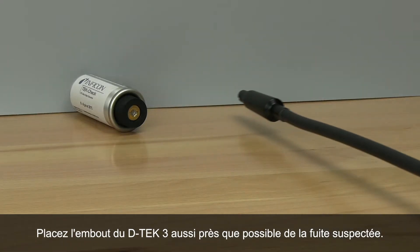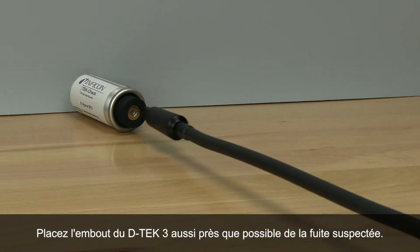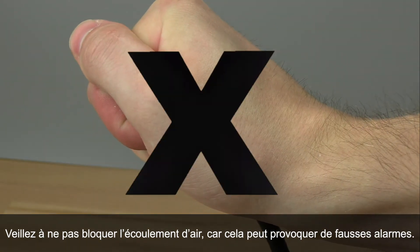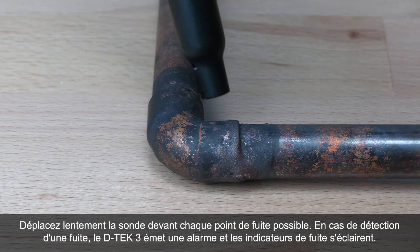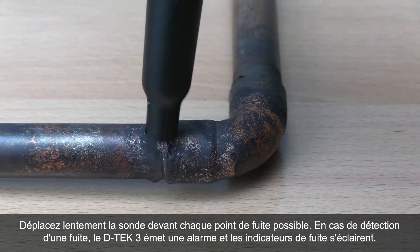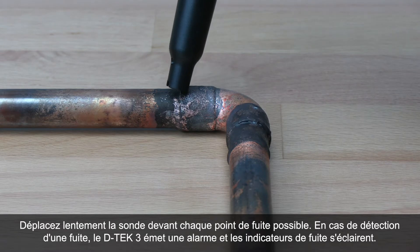Place the tip of DTEK3 as close as possible to the suspected leak. Be careful not to block the airflow as this can cause false alarms. Slowly move the probe past each possible leak point. If the leak is detected, DTEK3 will alarm and the leak indicators will illuminate.